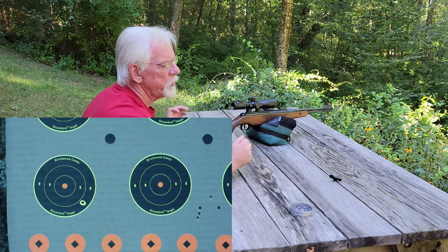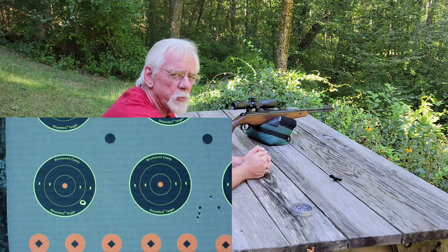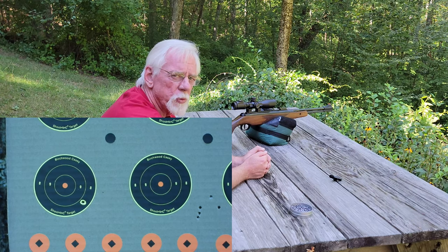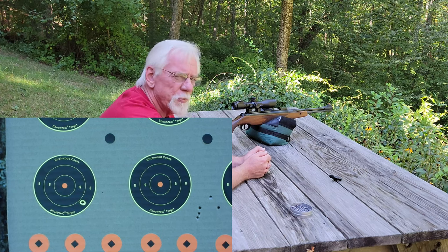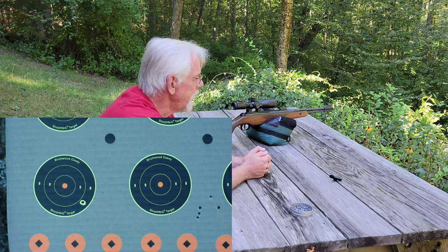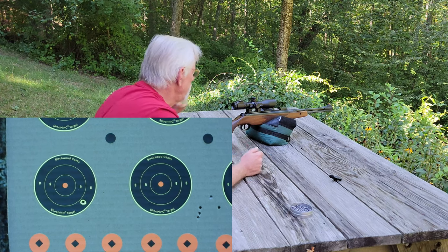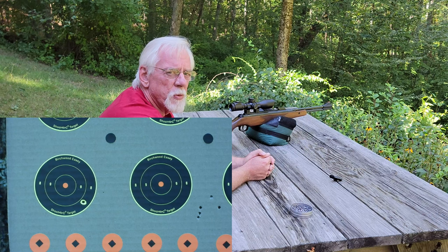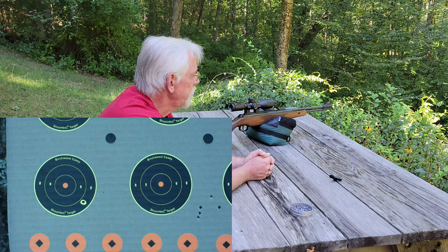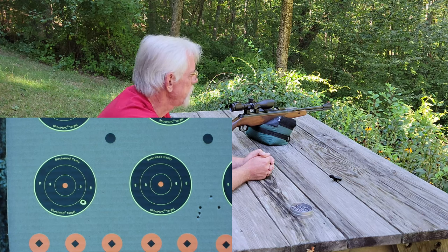Now, these scopes are calibrated — most of them — so that one click equals a quarter inch at 100 yards, which means two clicks would be a quarter inch at 50 yards, and four clicks is a quarter inch at 25 yards. This is a UTG mini, 3 to 12 power, 44 millimeter scope. It's not the best scope on the planet, so I'm not sure how precise those measurements are going to be. We hit low by about one inch, maybe an inch and a quarter. One inch would be four times four — because there are four quarter-inches, and it's four clicks per quarter inch — so we're going to do 16 clicks up.